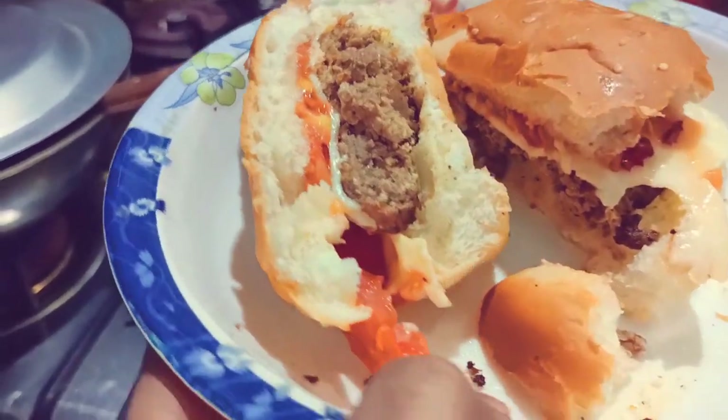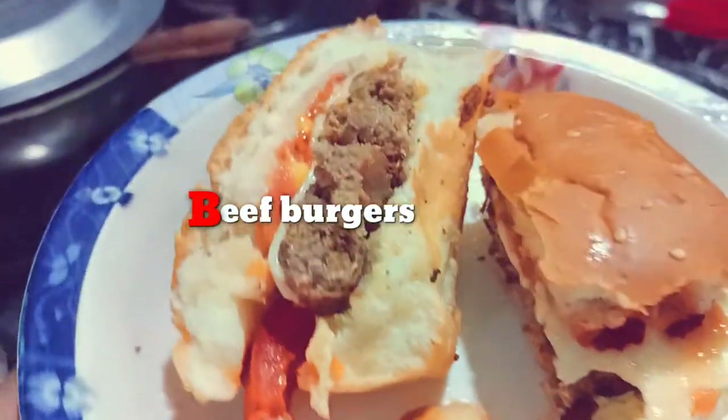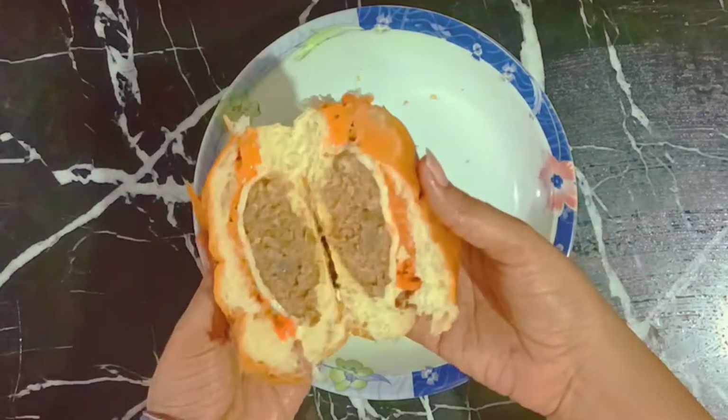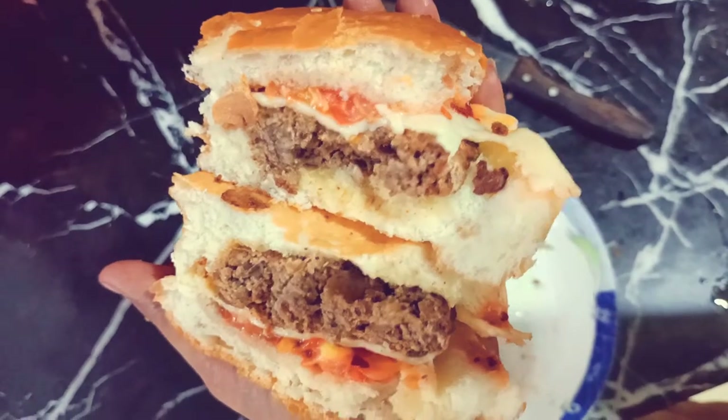Assalamualaikum everyone, I hope everyone is doing well and having a great day. So today we will be making beef burgers at home. But before starting the video, don't forget to like, share, comment, and subscribe to the channel if you haven't done it yet. So let's start!